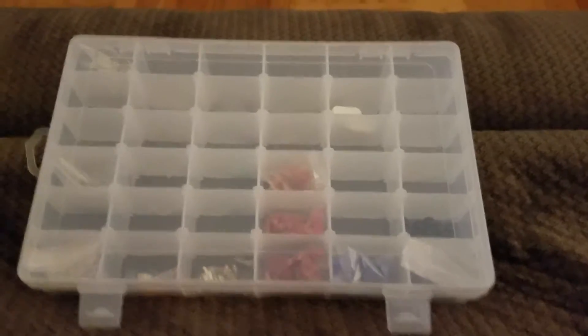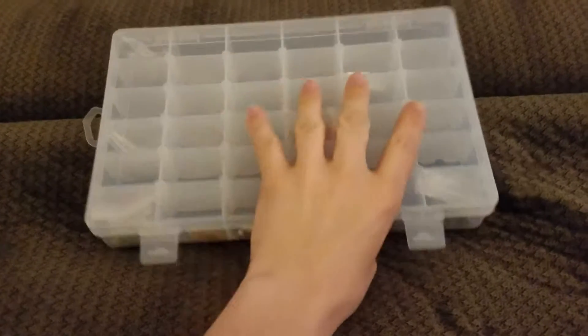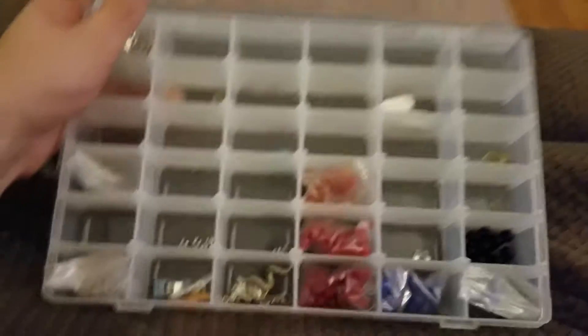Hey guys, this is my new craft box from Elastin. Pretty straightforward product here. It's made out of nice durable plastic, made to store all your crafts. As you can see here, I have different beads and things like that inside.